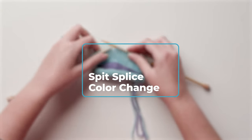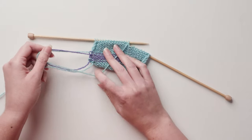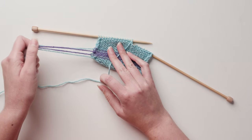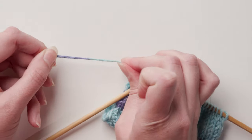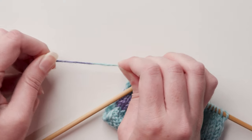So you're knitting a project with lots of color changes, maybe a stripey project, and it's time to change color. Sure, you can simply leave tails and weave in your ends, but that can be a lot of work. Try the spit splice, aka the felted join, so you don't have any ends to weave in.